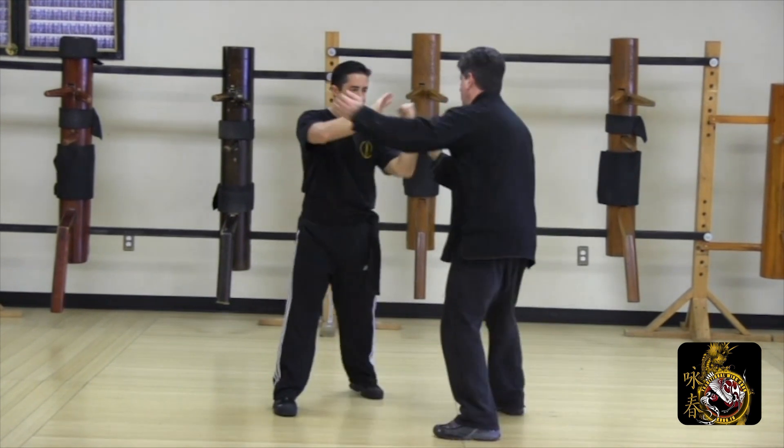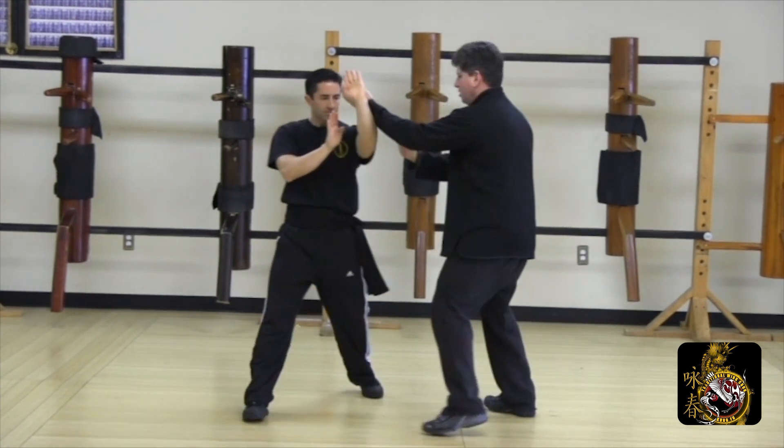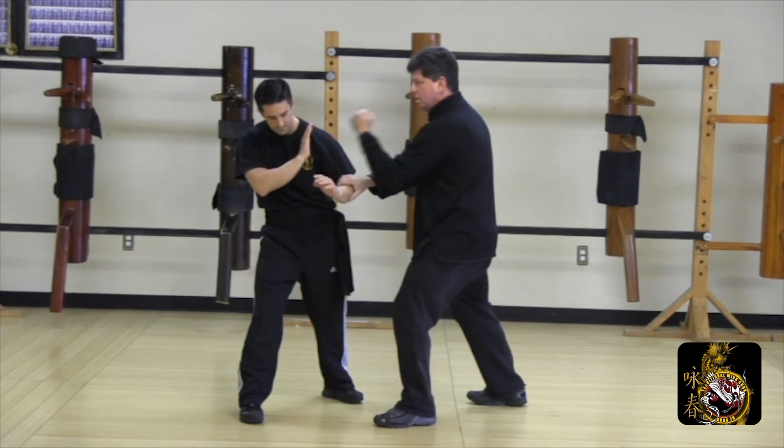Bridge with a poxal, interrupt his lopsal stepping in poxal tan sal, follow with poxal lopsal to finish.